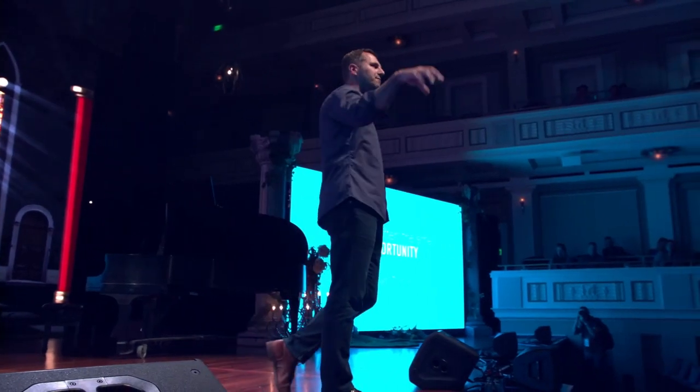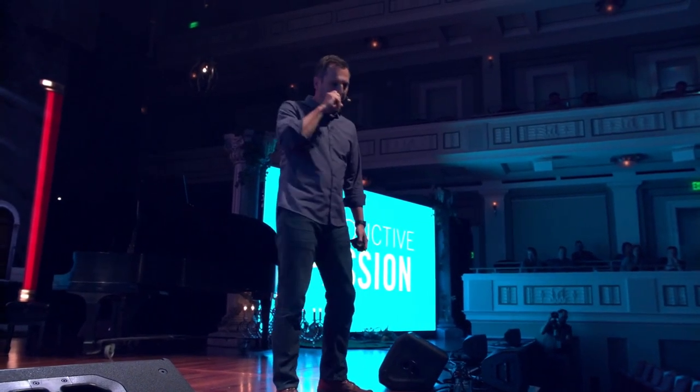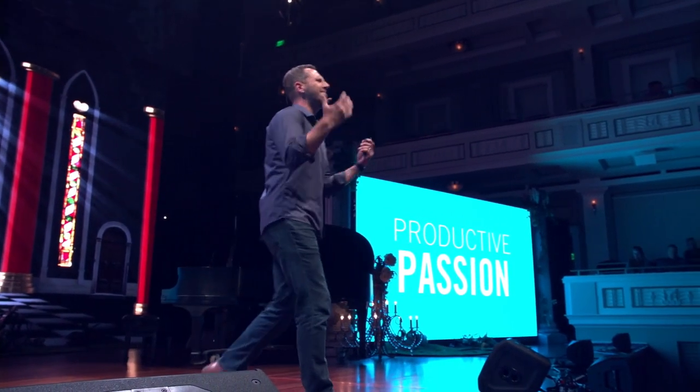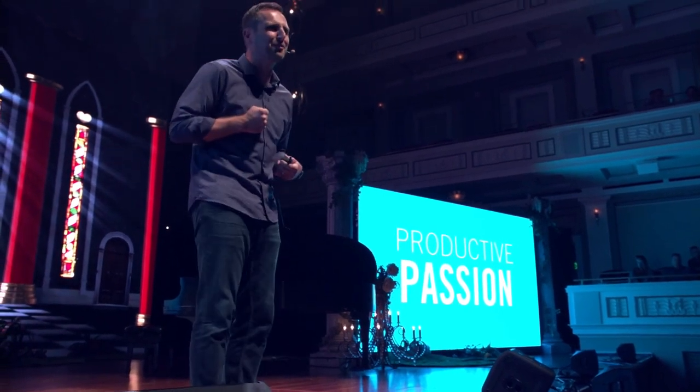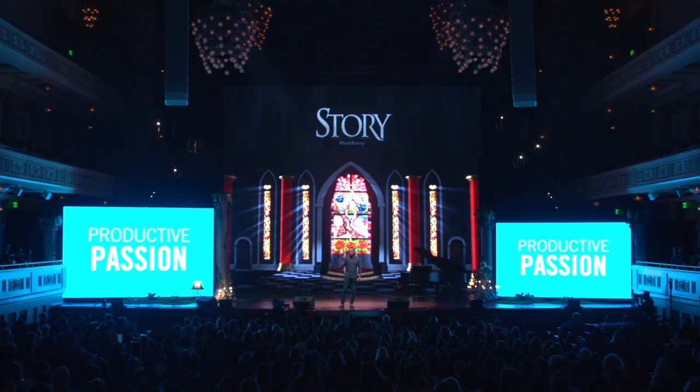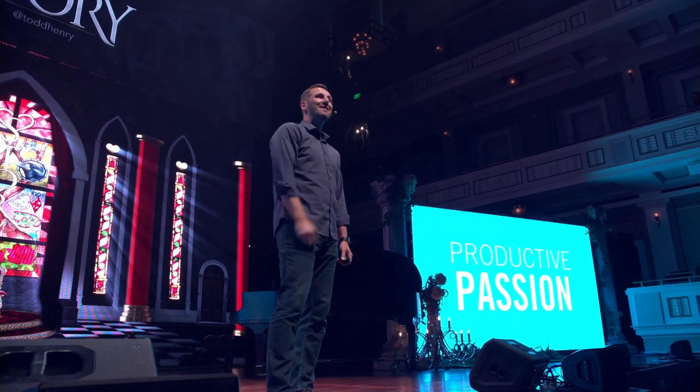So how do we begin to countermand these dynamics of comfort and fear? I believe that the way we do this is by identifying our productive passion. The word passion is used out of context a lot — we talk about it as something we like or something that gives us a thrill. But I find it helpful to reclaim the original meaning of the word passion. The word passion in its root form comes from the word pati, which means to suffer. When we say we're passionate about something, it means I am willing to suffer if necessary to see it happen, because I care more about the outcome than I do about my temporary comfort, more than any fear whispering in my ear. Productive passion must be your compass if you want to avoid the lure of comfort and fear, and refuse to monkeyize your Hendrix music.